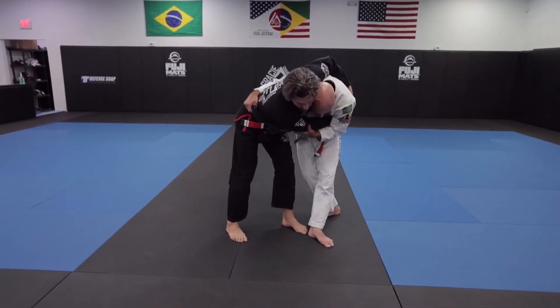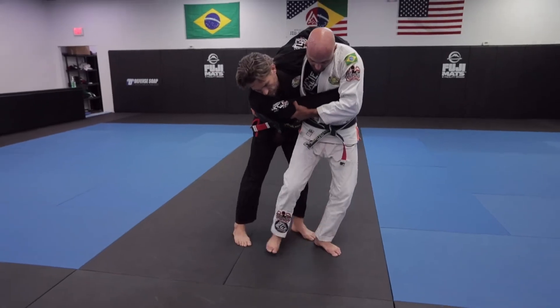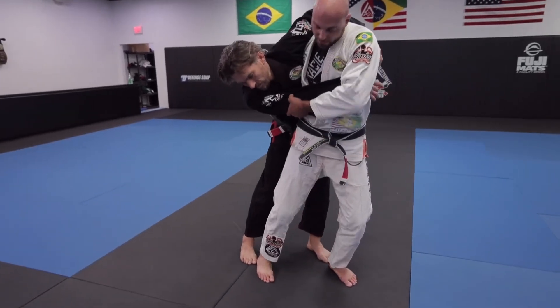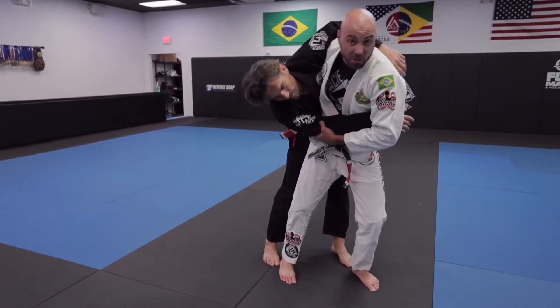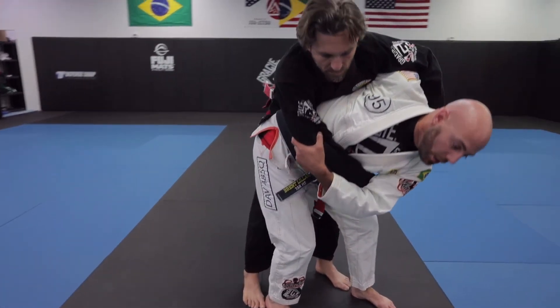So I'm going to match this foot with that foot, this one's going to come right on the inside and my hips are going to go way out — this is the key detail. If you try to do it like this, he's just going to fall in front of me. If I put my hips way out, he goes flying.